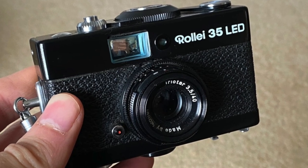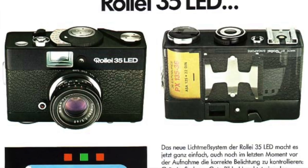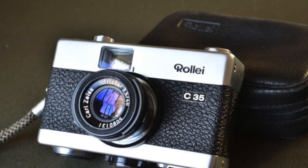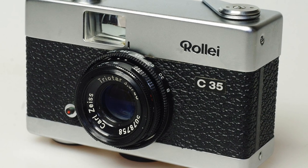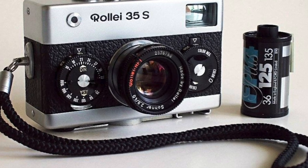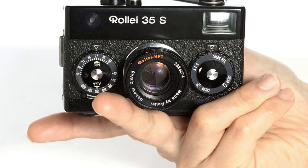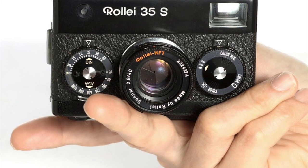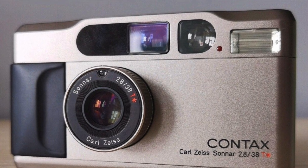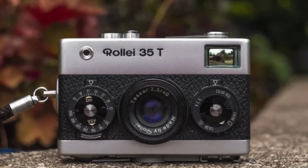Later, there were some variants of the B35, such as the 35 LED, which is basically the B35 with LED signal lights inside the viewfinder, and the C35, which is the B35 without the built-in light meter. You can rarely see any C35 in the market because only a very small number of them were made. In 1974, Rollei launched a new model based on the original Rollei 35, which is the Rollei 35S. The biggest improvement is the lens — the 35S got the 40mm Sonnar lens, which has a bigger aperture of f/2.8. One fun fact is that the Contax T2 is using the Sonnar lens as well. Meanwhile, Rollei was still making the original model but changed its name to the Rollei 35T.